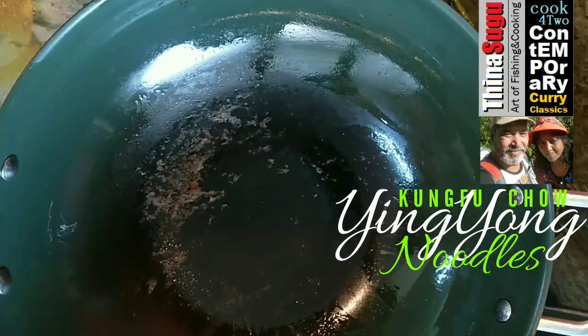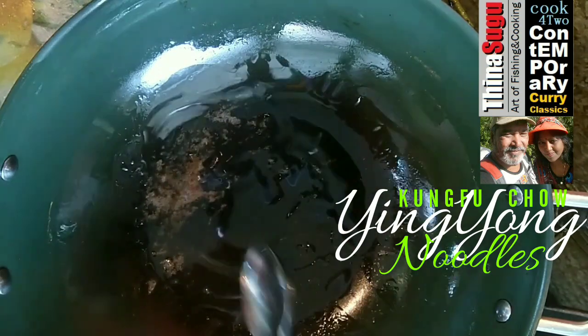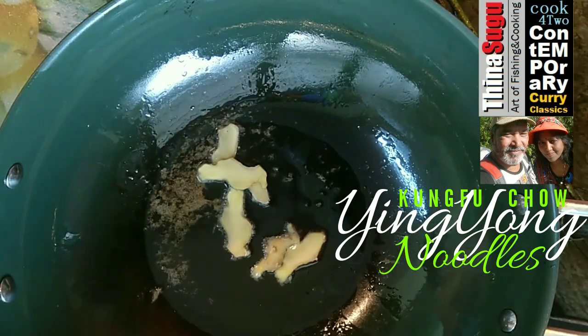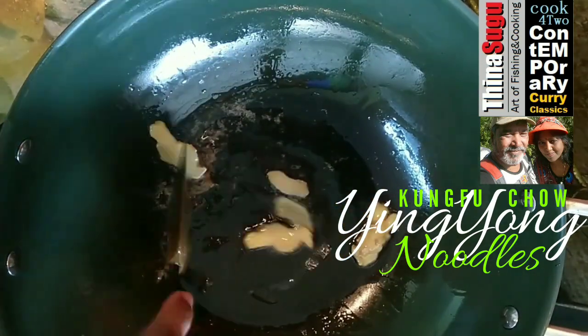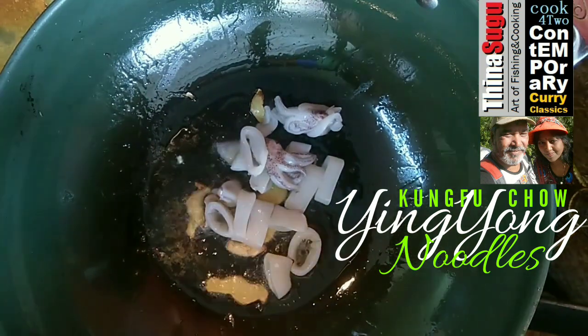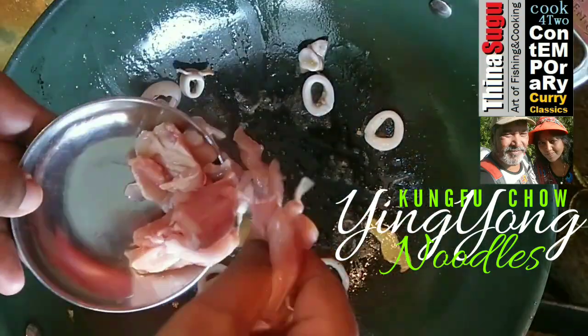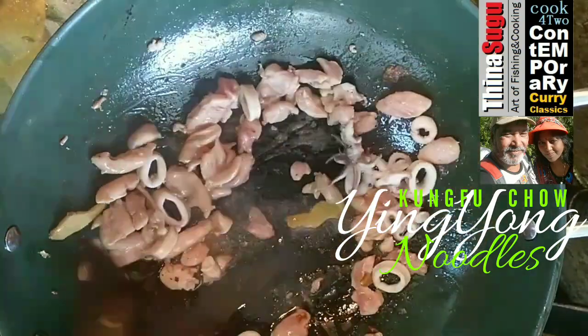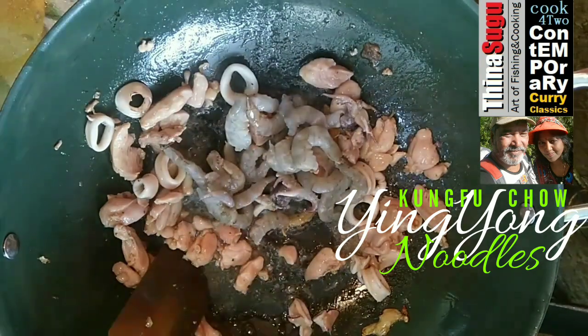In the same saucepan, add in two tablespoons of cooking oil. Throw in about four to five thinly sliced ginger root slices and sauté in hot oil. Throw in 70 grams of squid, cleaned and cut into bite sizes. Add in 150 grams of boneless chicken meat, cleaned and thinly sliced into bite sizes. Add in 100 grams of prawns, shell removed and deveined.